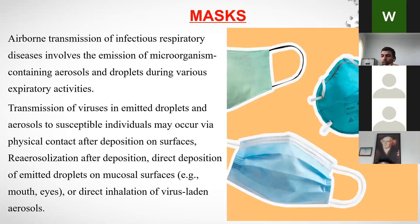Next is masks, which have gained great importance during COVID-19. Aerosols and droplets are the major causes of COVID transmission, but COVID-19 is more associated with droplets than aerosols, though some aerosol transmission exists as well.